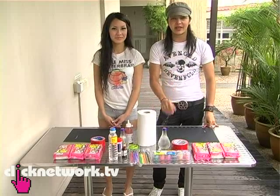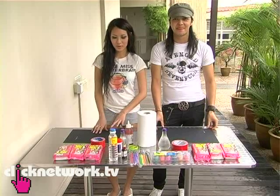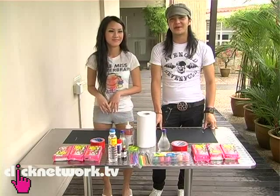Hi, today we're going to be finding out who can make the better science fair experiment. Yep, we are going to be building a mock volcano to explain the science behind an eruption. Sounds kind of kinky to me, so...